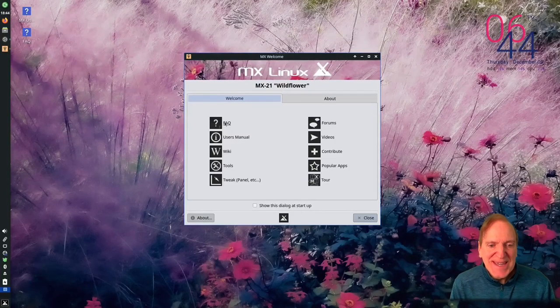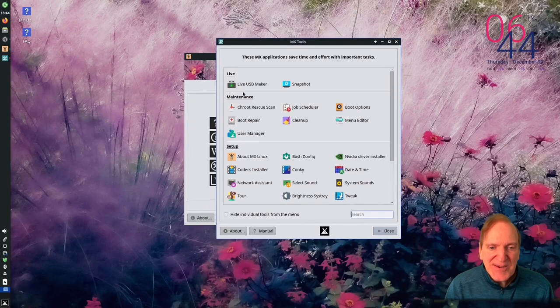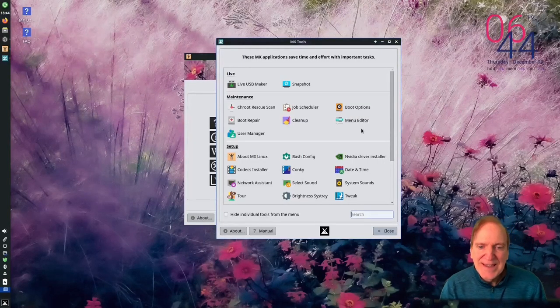Here we are at the desktop on real hardware - wow this really looks awesome. Jumping over to the welcome menu and clicking on Tools, we've got live USB maker, snapshot, chroot rescue, boot repair, user manager, and lots more.